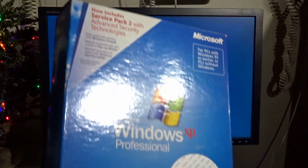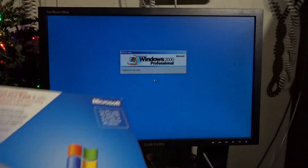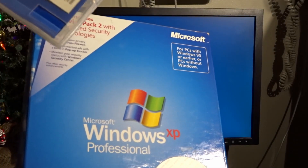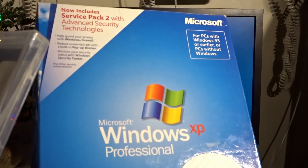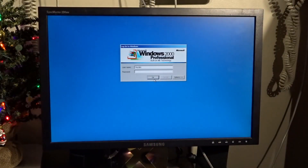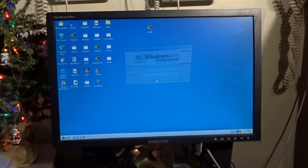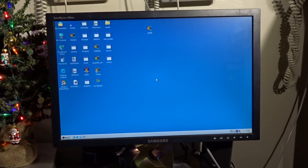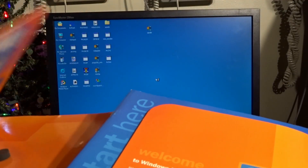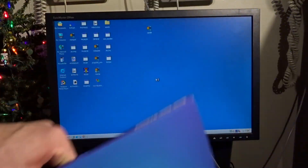We're not gonna look at Home Edition today because we don't need to. We're just gonna do the install, since everyone knows what XP looks like. The main thing is to see what does and doesn't run on it, and check if there's a different info screen. This is an OEM copy, so you don't get the nice booklet with all its paraphernalia, which is a shame.